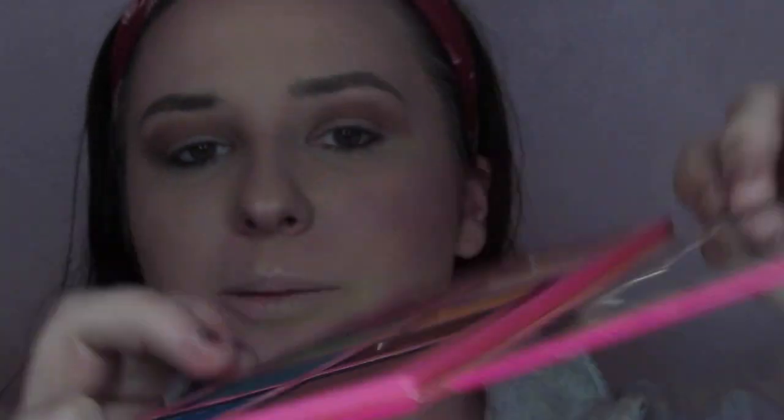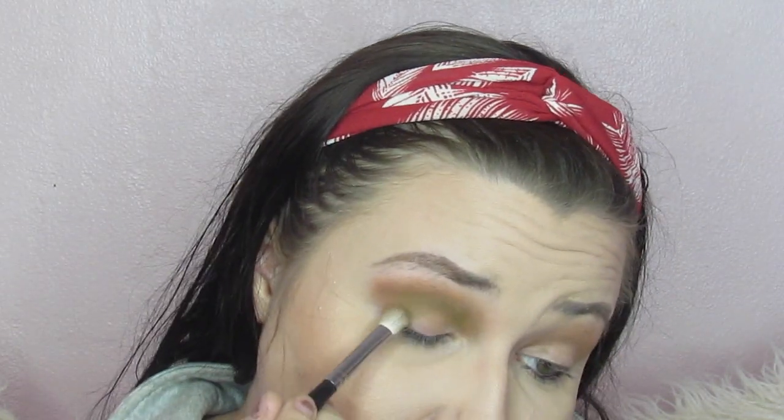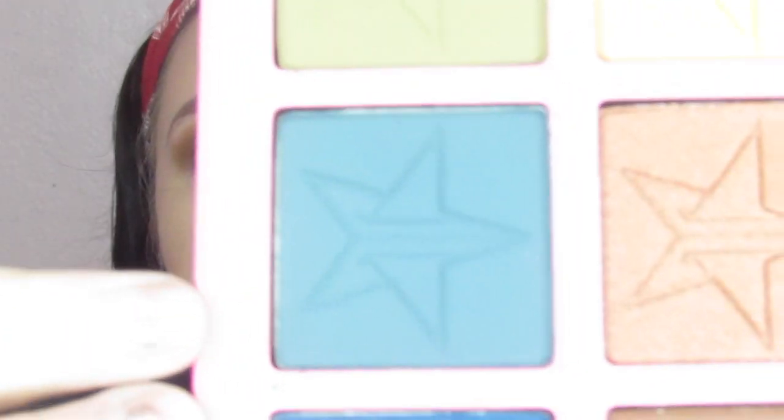Next I'm going to go into Military right here. I've never really played in this shade but I think it's super pretty, so we're going to play in it today and see how it looks. After that, we're going to take Poison and start that about halfway through the crease, just barely bring it over and bring it out into the outer corner.